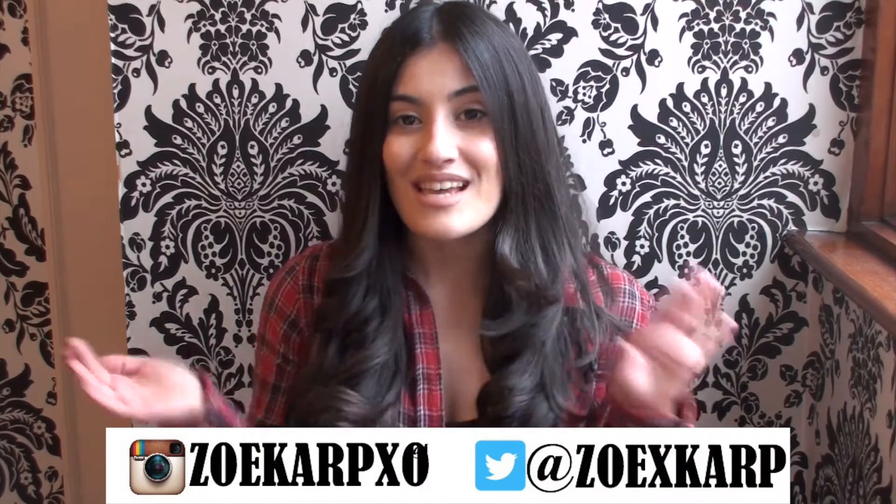So that's it for my haul, guys. I know it was super, super short, but these are just the three things that I purchased from Boohoo. I hope you all have enjoyed — subscribe for weekly videos. Bye, guys.